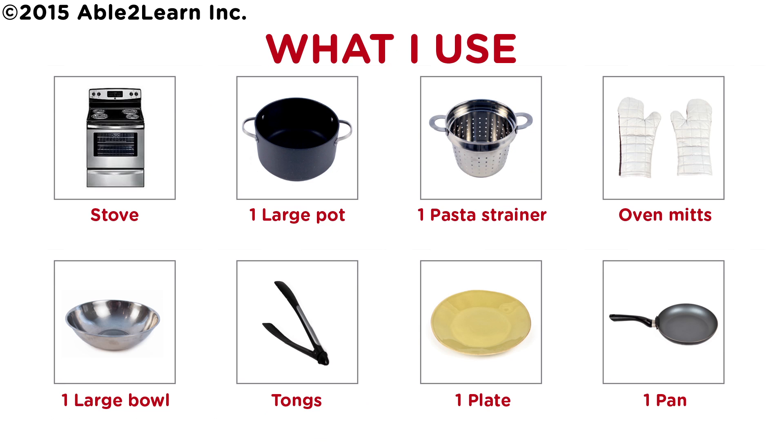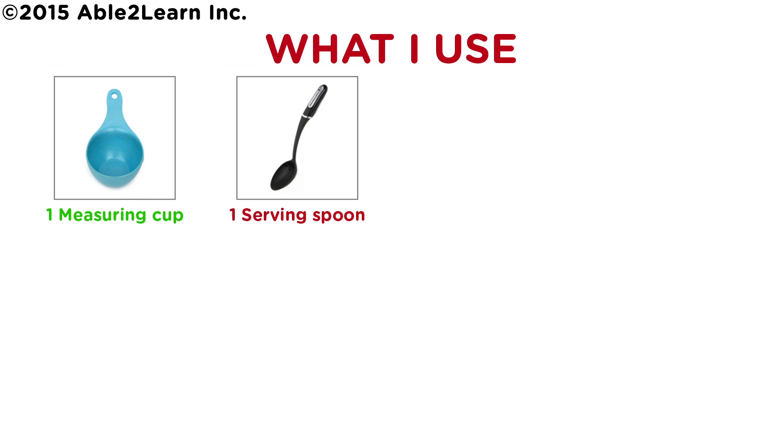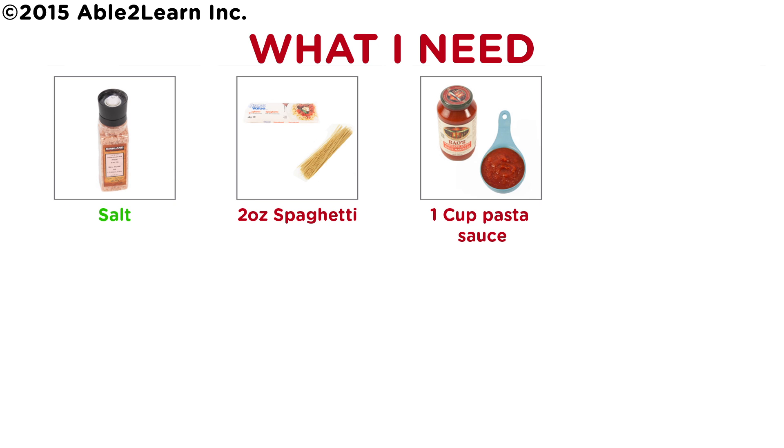What I use: Stove, one large pot, one pasta strainer, oven mitts, one large bowl, tongs, one plate, one pan, one measuring cup, one serving spoon. What I need: salt, two ounce spaghetti, one cup pasta sauce.